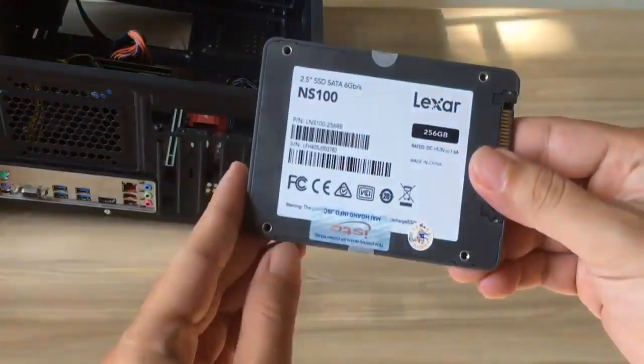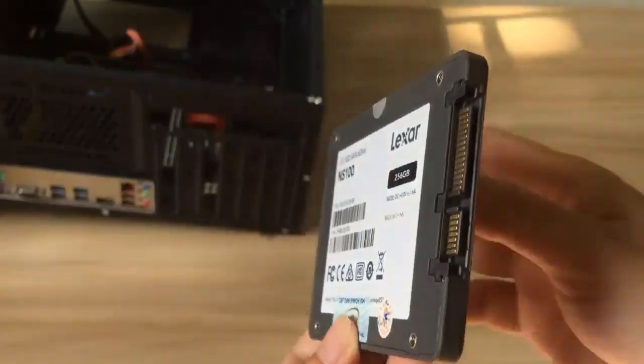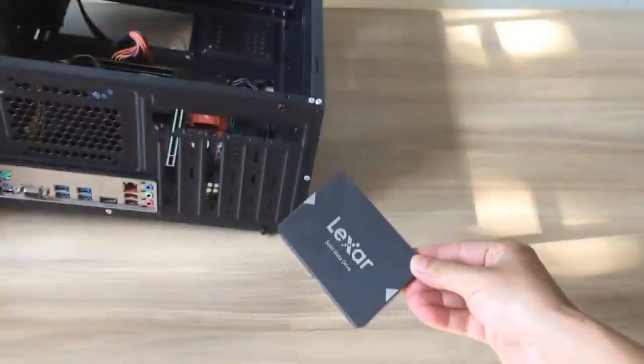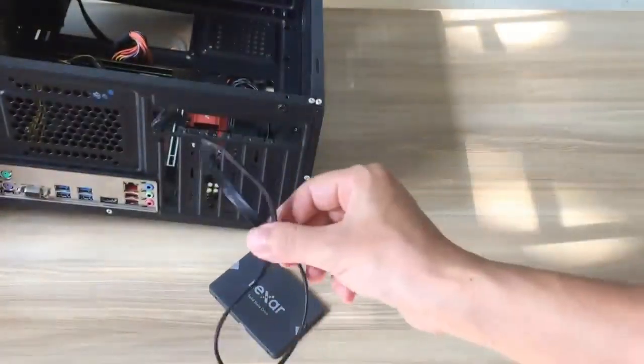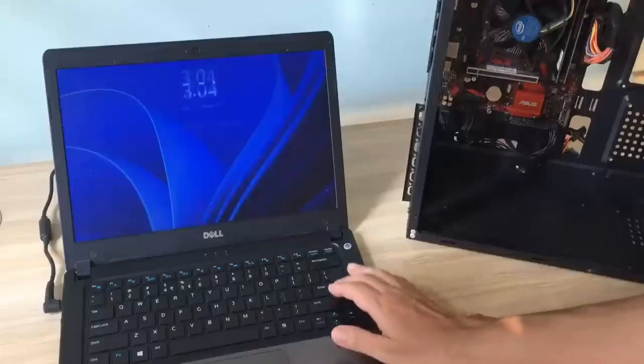Hi, welcome to MTPK channel. In this video I will show you how to build a virtualization server. First of all, I add a 256GB solid state drive to my computer.